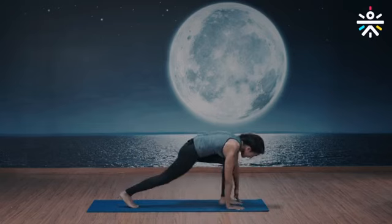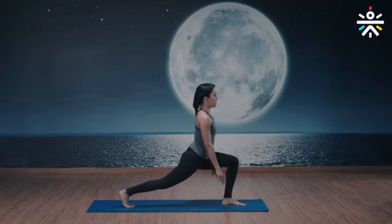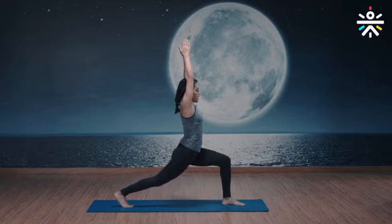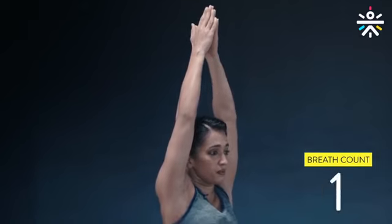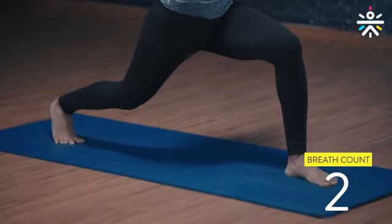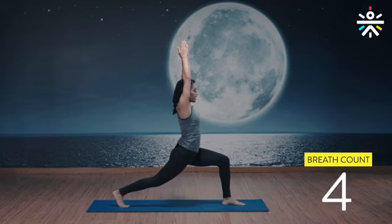Now repeat the other side — left foot in front. Warrior one: chest up, spine straight, palms to the heart center, inhale all the way up, eyes ahead, back leg extended, five breaths. Keep your spine straight. Three more nice deep long breaths. Two more. Doing good, back knee locked.